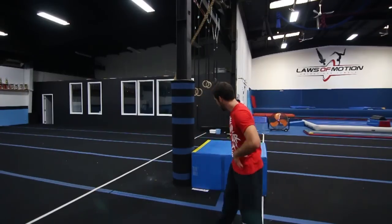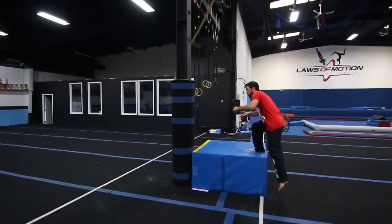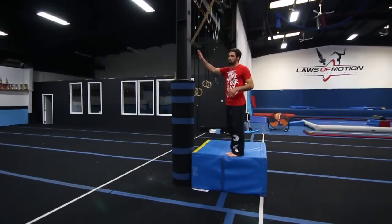What I'm going to show you is jumping off it with two feet. So I'm going to be jumping off the obstacle like this, then putting my hand on.